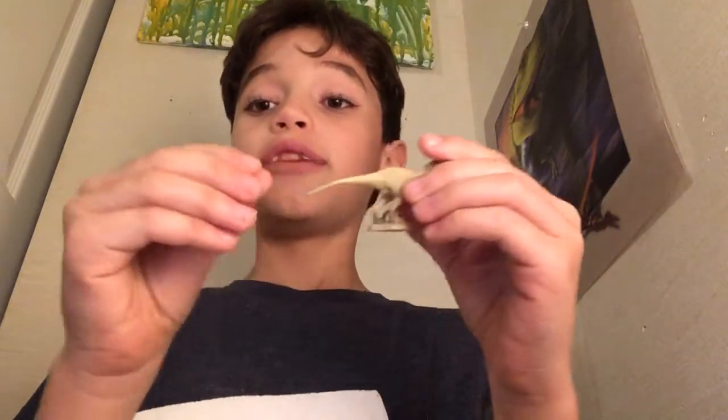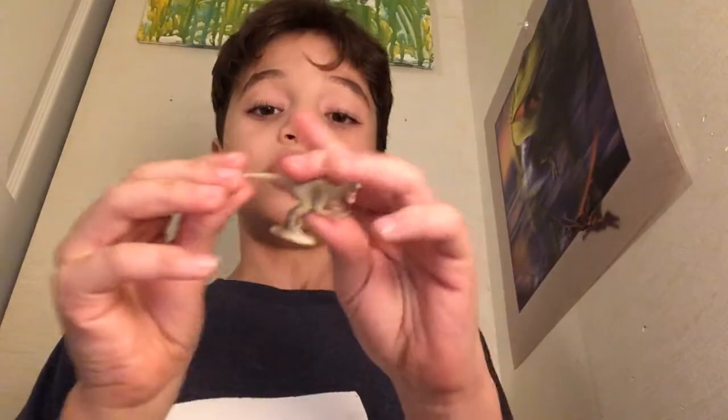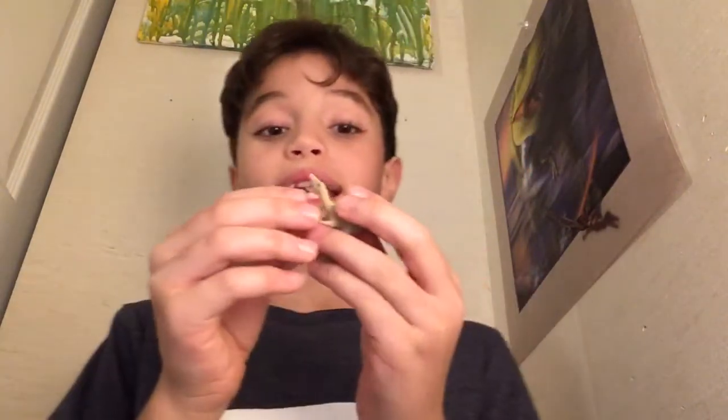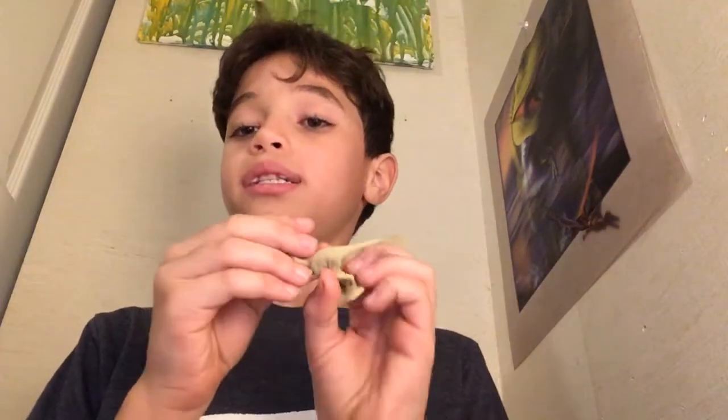Last but not least, we have the moment you've been waiting for. You're probably wondering where's the Feathered Velociraptor — here it is, folks! The Feathered Velociraptor. You have to leave one of the cool dinosaurs for last. It's just really cool. Love the tail. I really like it. I hope you guys enjoyed this video — if you did, smash the like button, subscribe to the channel, and turn on notifications so you know when I make a brand new video. Bye!